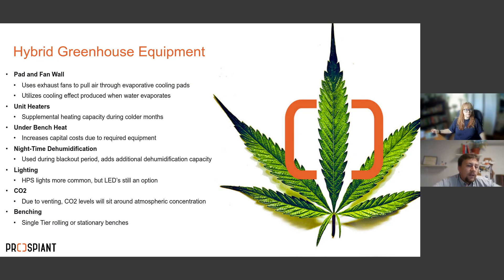Now I'll go into the specific equipment for each type. For the hybrid greenhouse, the key component is the pad-and-fan wall. You have a pad wall on one side and exhaust fans on the other. The exhaust fans pull outside air through evaporative cooling pads across the entire grow zone. This utilizes the cooling effect produced when water evaporates, effectively cooling your entire grow area.